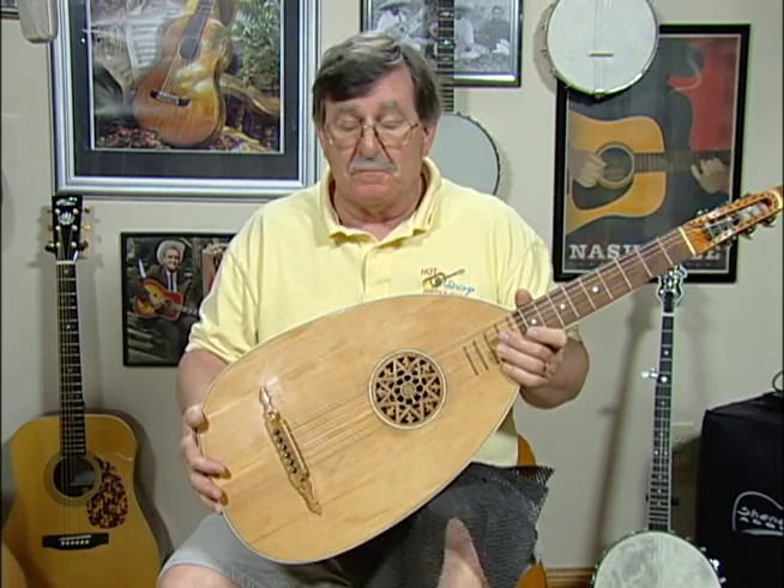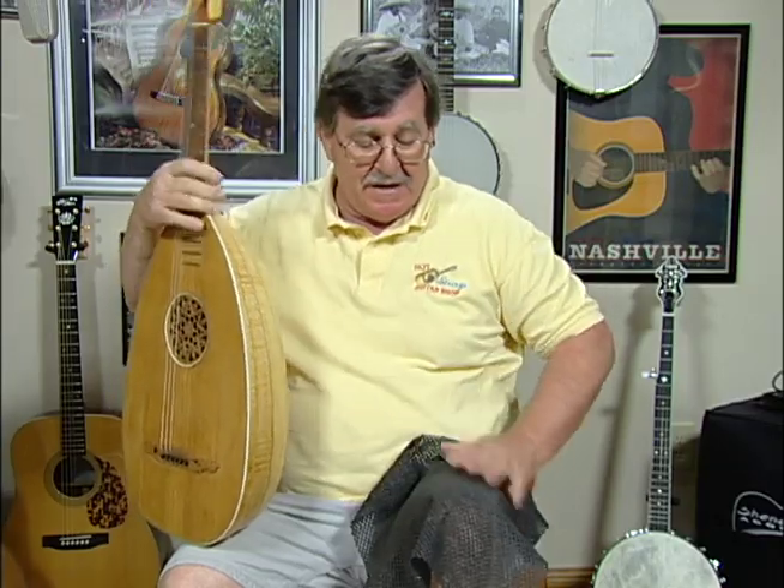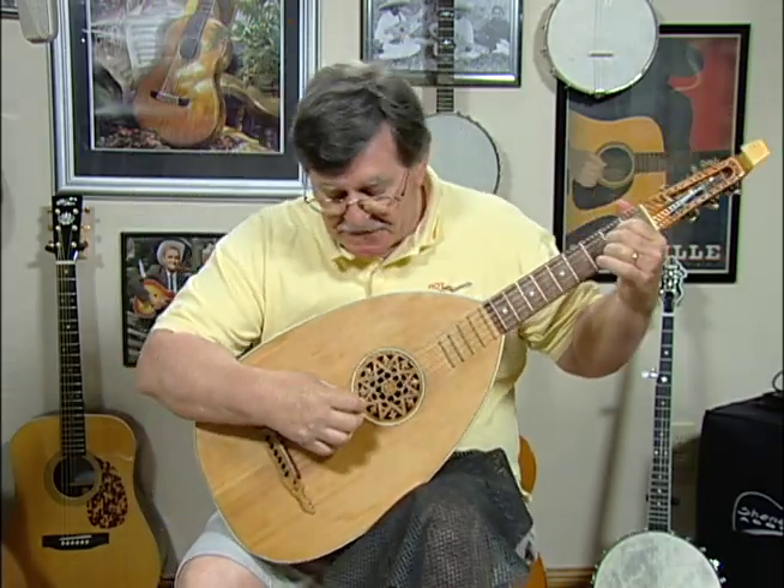The only thing is, when you play a lute, it's pretty much playing like an Ovation. I've got a non-stick pad here I'm putting on my knee so it doesn't slip all over the place. And we'll see how it sounds.